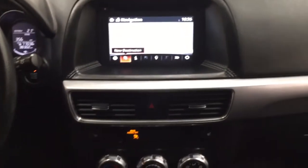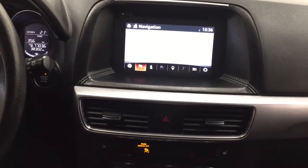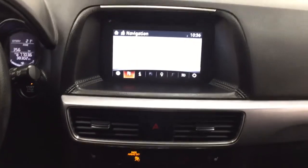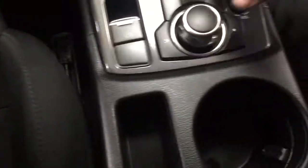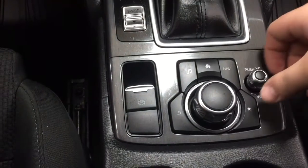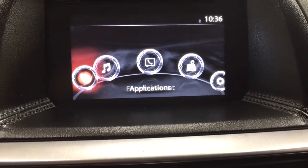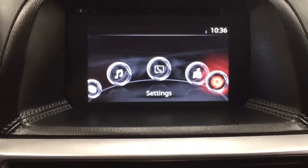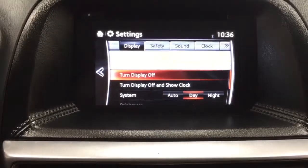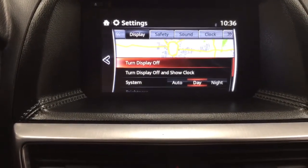Taking a look now at your center dash and your display, you're going to see a couple of different options which include your navigation and a digital clock. To control the screen you can use the dial located down below. If you hit the home button you can see all the different settings — applications, entertainment, communication, navigation, and your settings menu. Inside the settings you can adjust things like your display, safety, sound, clock, and a couple of other additional features.